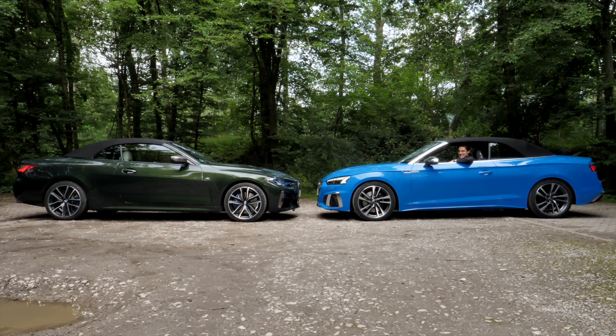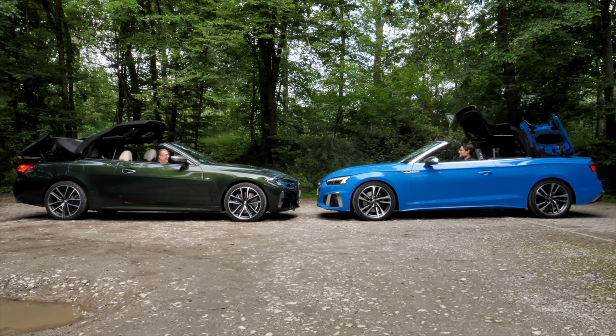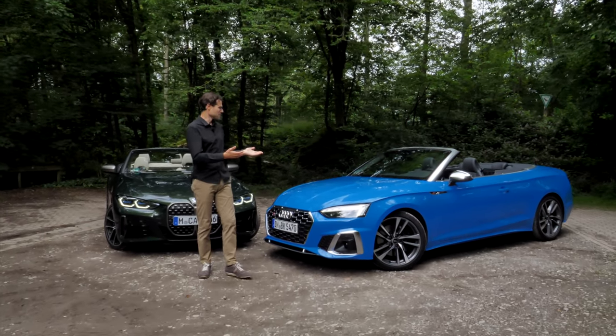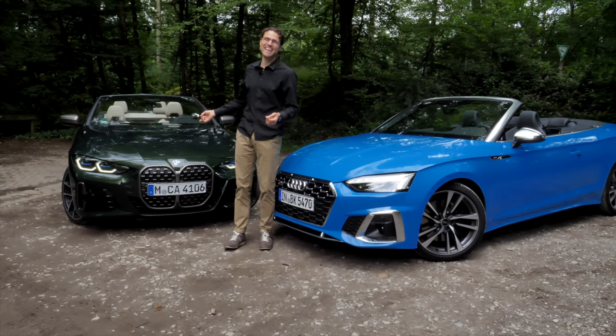Now the convertible roof opening test with both vehicles simultaneously. Thomas B., my cameraman, is in the other vehicle and we'll simultaneously hit the button to see which one is faster. The race is on — this is really parallel, very close. Thomas B. won, but I was a little bit faster with the windows open. That was really close. When both tops are opened, what a beautiful perspective. Would you take the blue pill or the green pill? Tell me in the comments — it's such a tough decision.